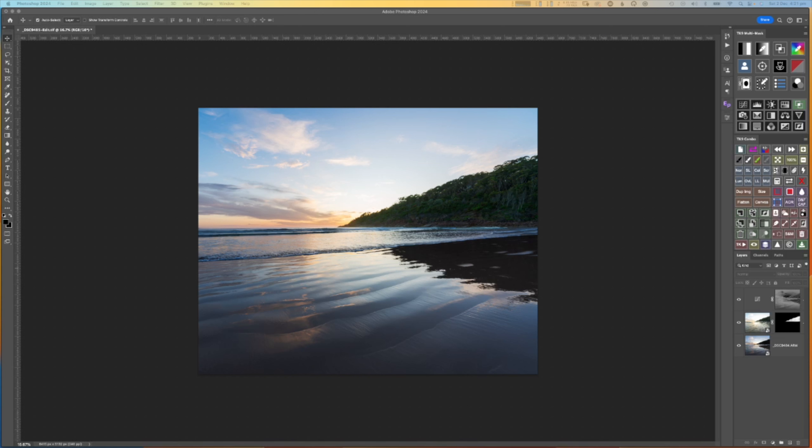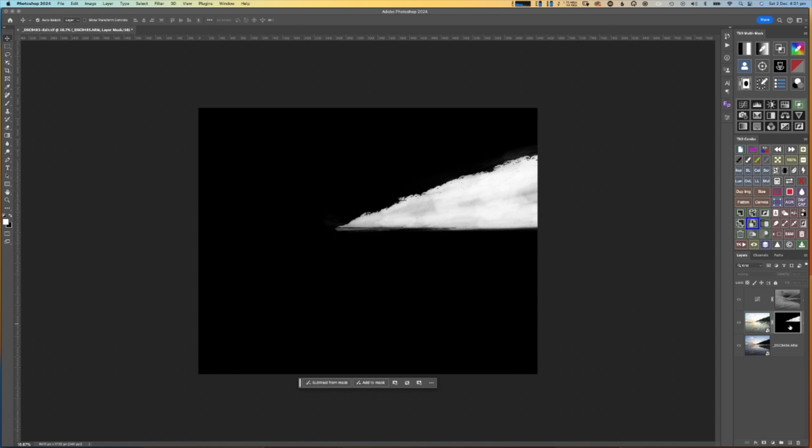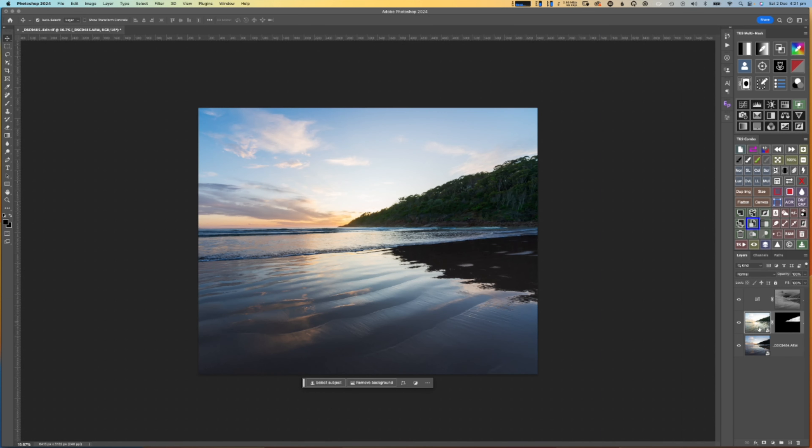Here we are in Photoshop, and here's that blend I was talking about. If you just watch this headland — you can see if I disable the layer mask there — that was our underexposed shot for the sky, and that was our overexposed shot for the land. And that's what our mask looks like. When you blend them together, this is what you get: a blend of those two photographs, and you get lovely detail back in that headland from the overexposed shot.